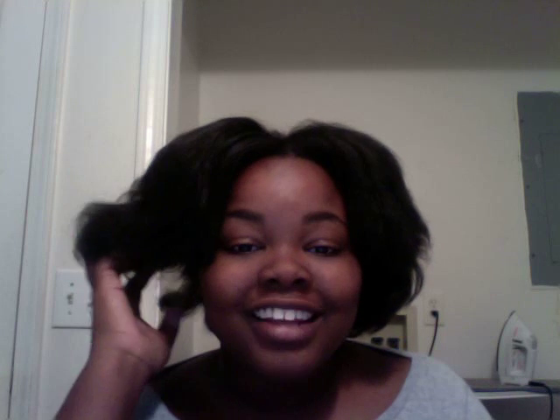Hey everyone, as you can see I straightened my hair! I've been wanting to straighten it for so long and I just decided to do it. So that whole three-month challenge I was going to do is completely over. I did last at least a month and a couple of days, but it's so over and I'm so happy.